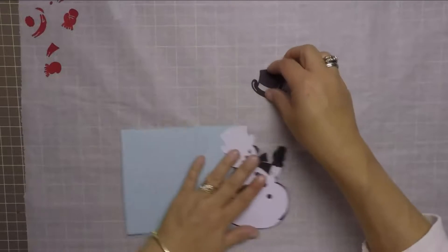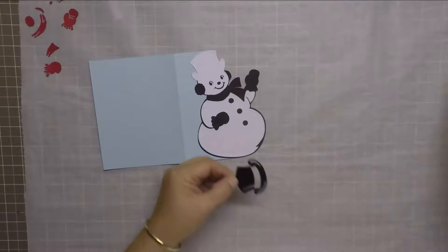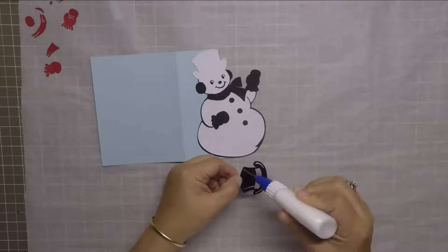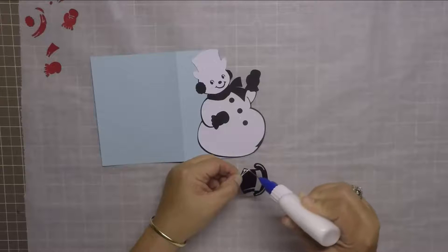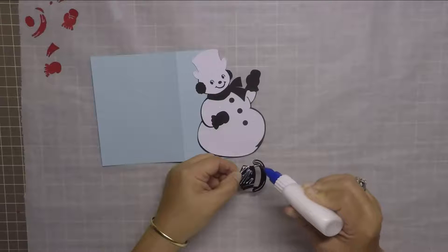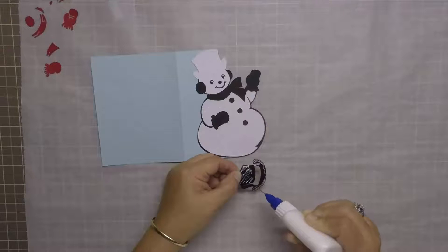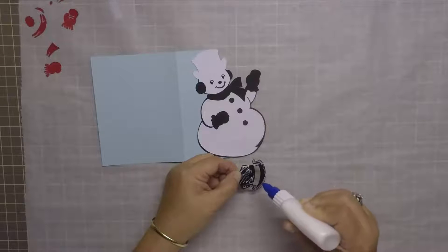Now I'm done with the base of the snowman, so I'm going to start adding all his other little pieces and features. I'm going to take the black top hat and using some more liquid glue I'm going to adhere that to his head.